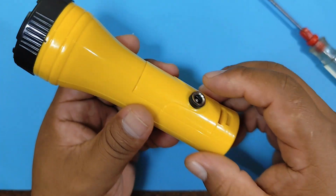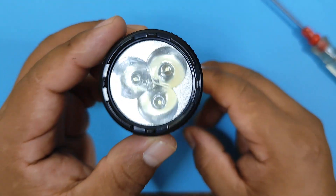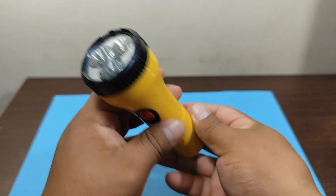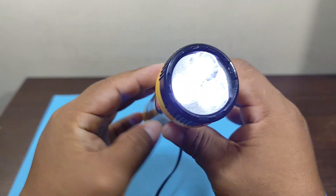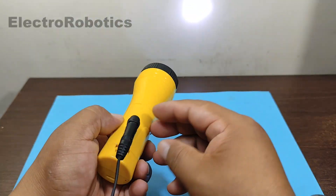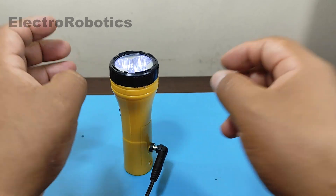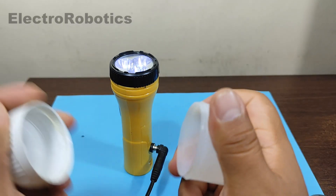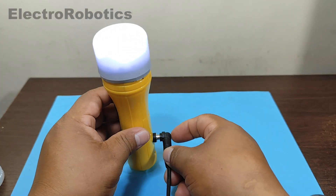Our flashlight is ready, completely modified. Now let's test it — let's power it with a 12 volt power supply. And there it is working very well, and without batteries. Now, with the help of the diffuser of an LED spotlight that is no longer useful, we can convert our flashlight into a table lamp so that the lighting is much more uniform.